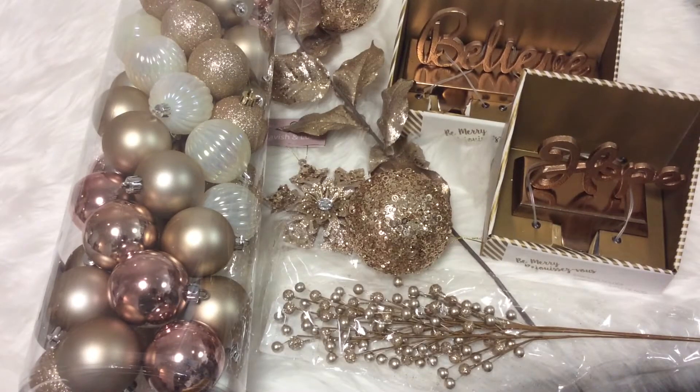Welcome to my channel. I recently purchased some holiday decorations in metallics, primarily rose gold, that I wanted to share, since things in rose gold are a little bit more difficult to find.